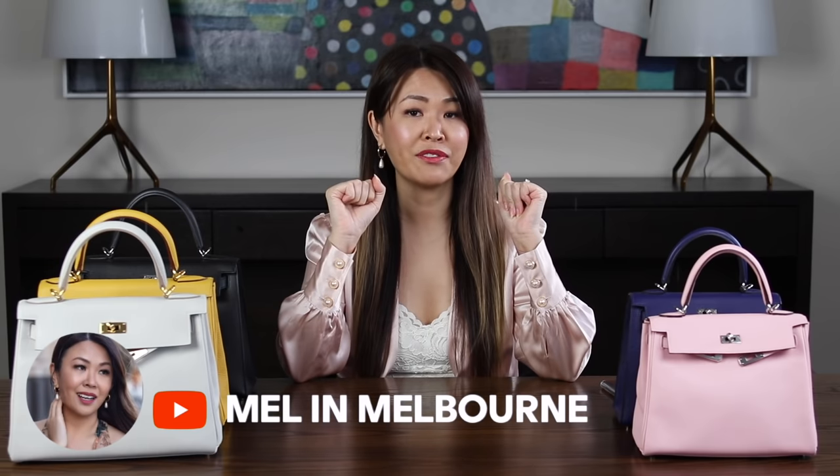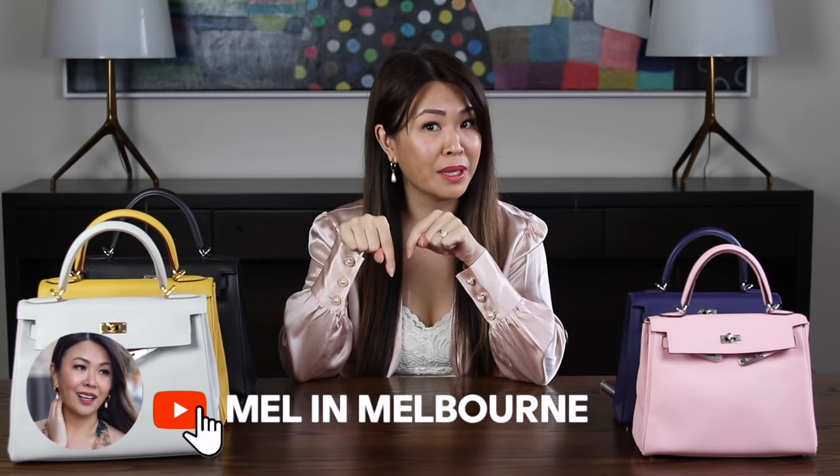Hi, my loves, welcome back. Today's video is going to be a Kelly comparison video — my most requested comparison video. I will be comparing the 25 versus the 28, and the Sellier versus the Retournée. If you are new to my channel, hello, I am Mel. I would love for you to join my family — just hit that red subscribe button and don't forget to click that bell so you are part of my notification squad.